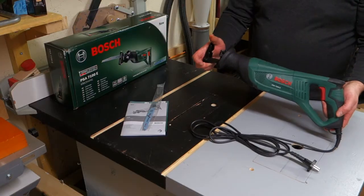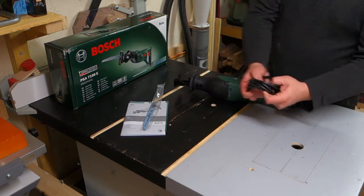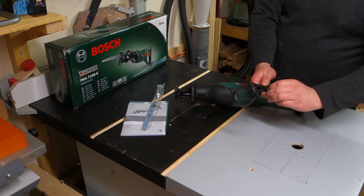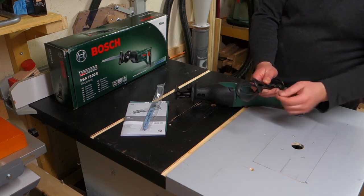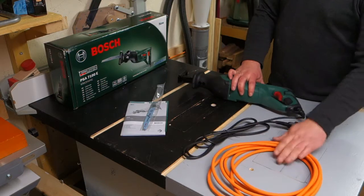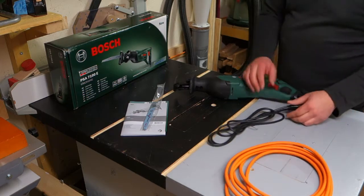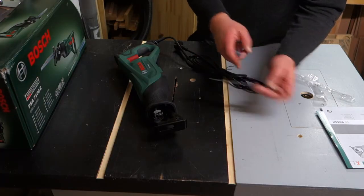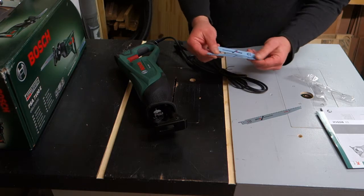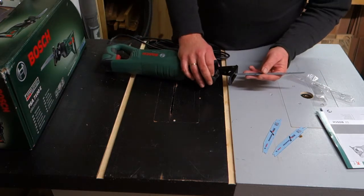Look at this machine! One thing I don't understand is this very very hard cable — but some of my longer-time viewers know me, and I have nothing more to say than to show. The next step for this machine is getting a nice cable. The blades included are a Progressor blade for wood and two for metal.